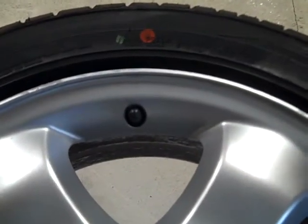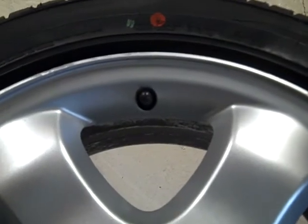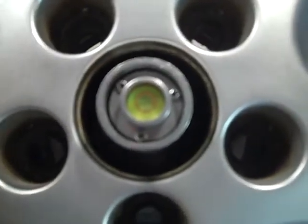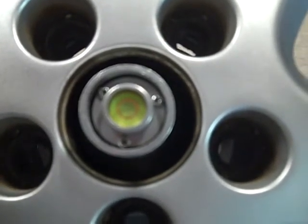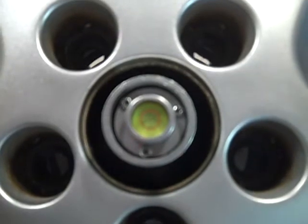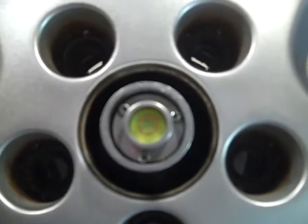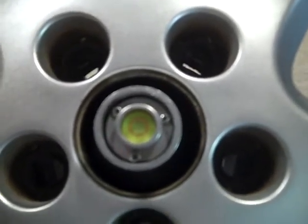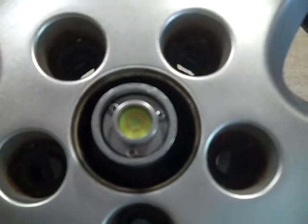This first one works out very nicely. I got the red dot pretty close to the valve stem, and lo and behold the bubble is perfectly centered. That makes my job a little easier — I don't have to put any weight at all on this wheel. We'll move to the next wheel so I can show you how I go about marking and putting the weight on.